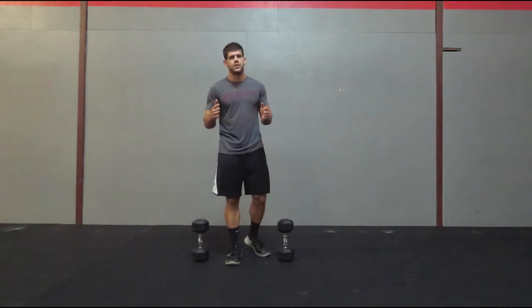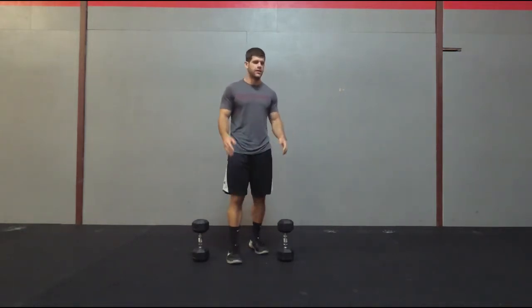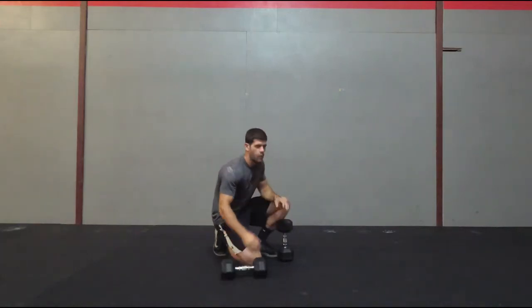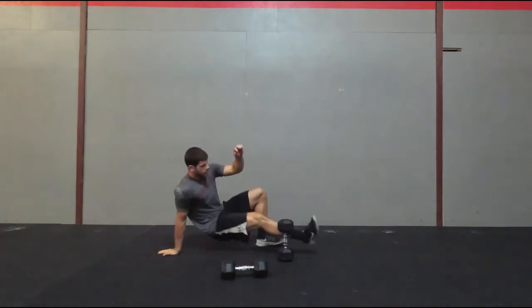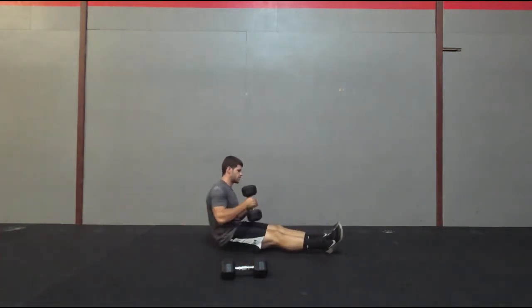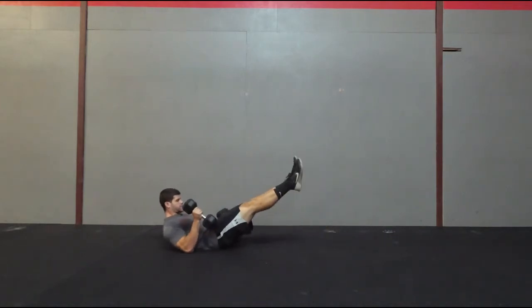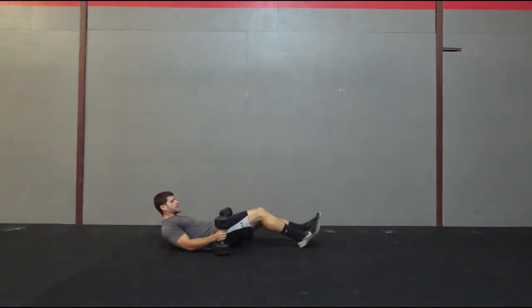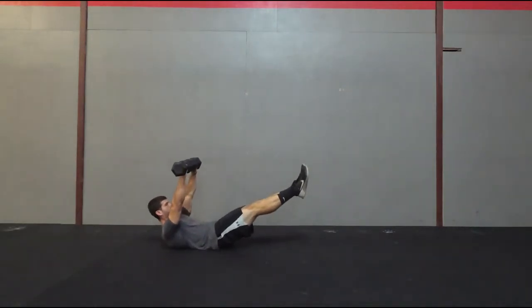First one is going to be a hollow press. For this you're going to get into a hollow body. Once you get into the hollow body you're going to have two dumbbells — hold one up and then the other one you're going to press with. Before you get into the hollow body, put one on one side, one on the other. Get into the hollow body: lower back should be touching the floor, shoulders should be off the floor. From there you're going to grab both dumbbells, hold them up and then press.